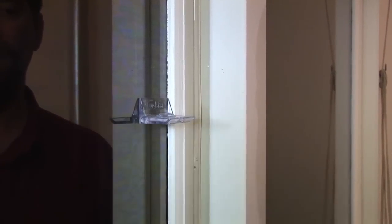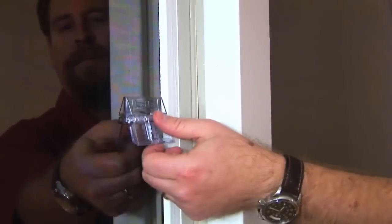When the arm's up, it restricts the door from moving and your child can't get out of the door. When you want to operate the door, simply fold the arm down and the door can open.